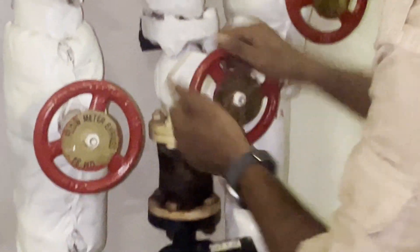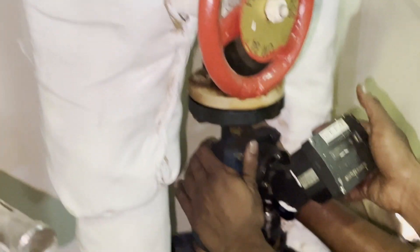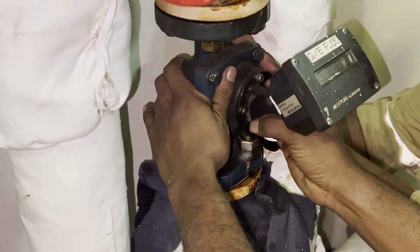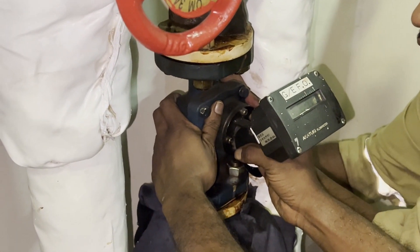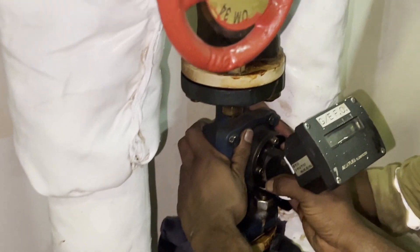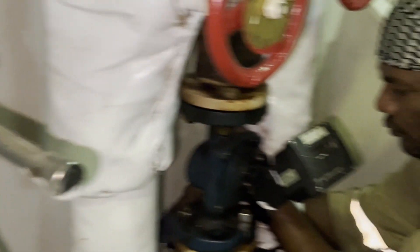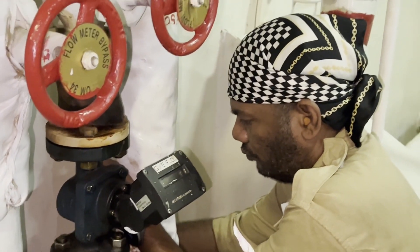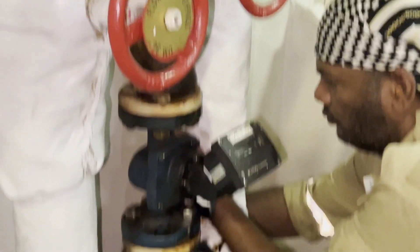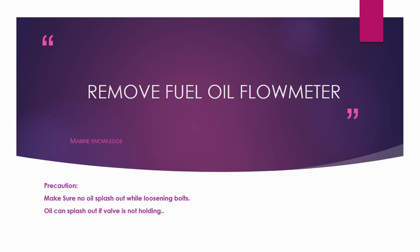Since the flow meter is malfunctioning, we need to check whether the valves are holding. What we can do is loosen the bolts and just slack the flange — if the valve is leaking the fuel oil will flow out and you can tell the valve is not holding. In this case we cannot make out the situation since the flow meter is not working.